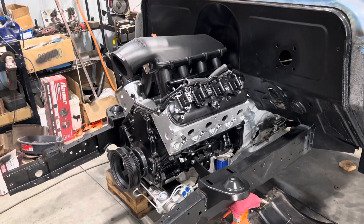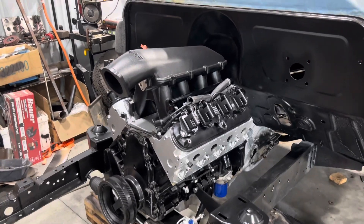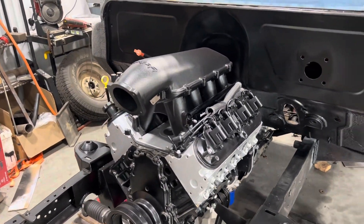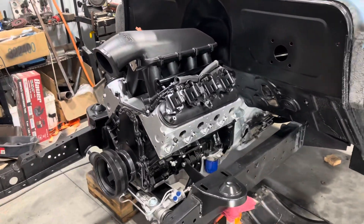Pretty basic engine — just cam, springs, gaskets. It's got a Holley Hi-Ram on it now, but I'm going to put the Hi-Ram in my Maverick over there and swap the sheet metal intake onto this.